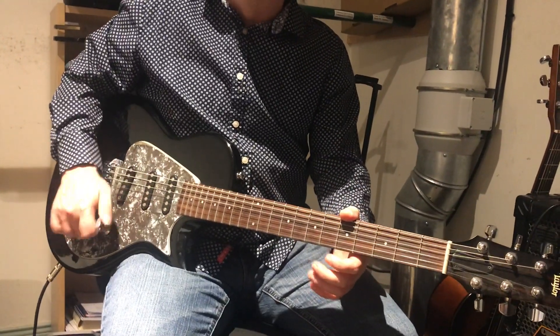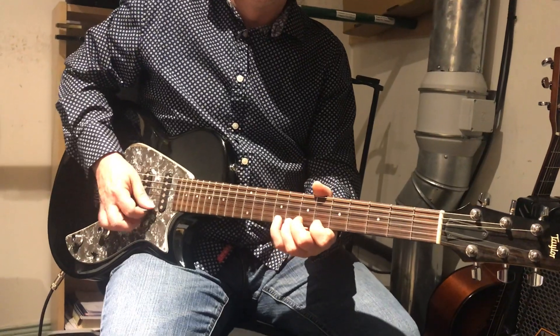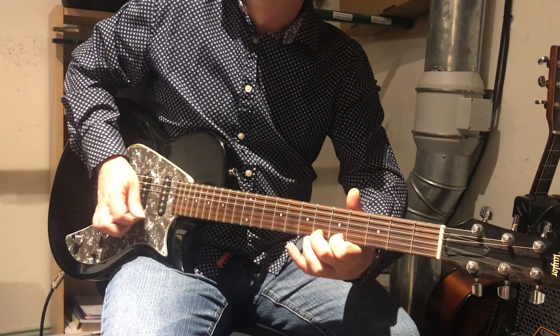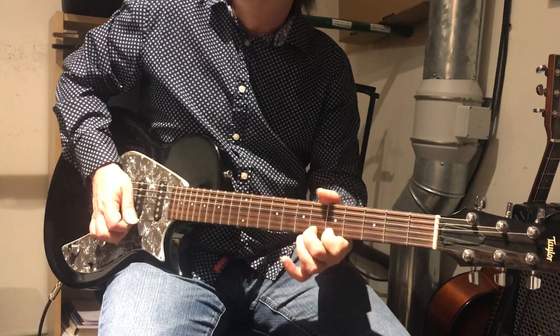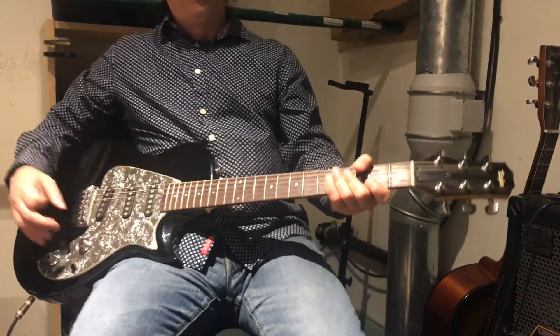You can sort of hear the chord changes. Let's drop it.